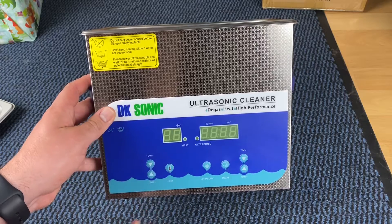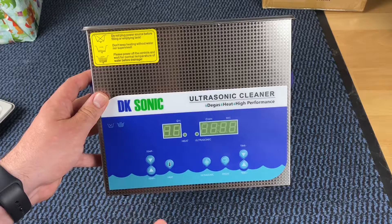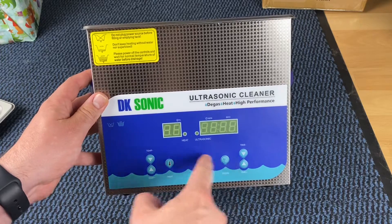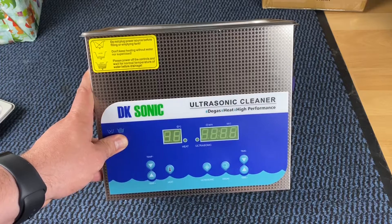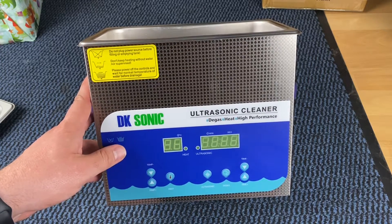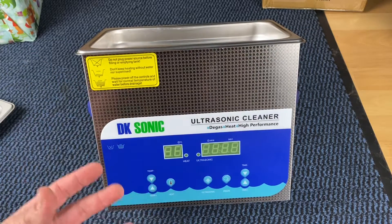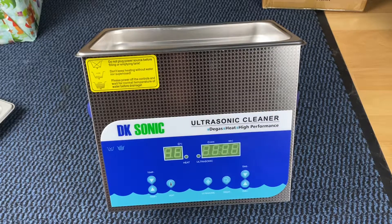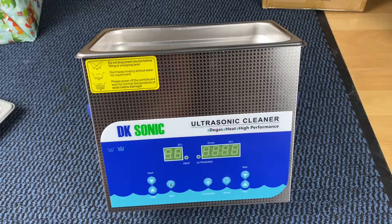Place the cleaner on a flat, clean surface and ensure that the cooling fan will get adequate ventilation and that all controls are set to off. Make sure the drain tab is closed if you have one, and ensure the power lead is securely plugged into the cleaner and that no parts of the lead are likely to contact moisture. Then carefully fill at least one half of the tank with a solvent solution based on cleaning requirements.